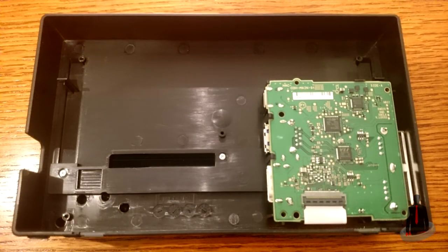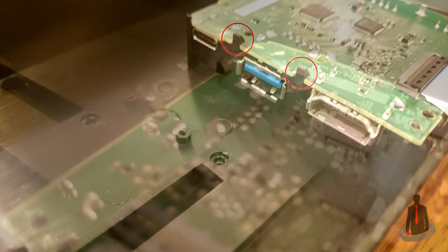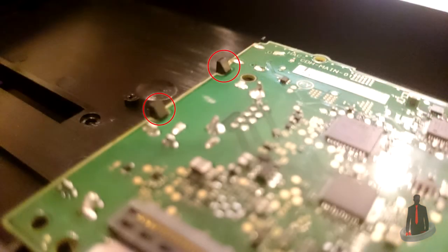The next thing you're going to do is remove a few more screws. There are two visible right here, but there are also some extra screws hidden in holes at the bottom. Now that those screws are gone, it's time to lift the circuit board out of the dock. First, pull back the two clips that are holding it down, and try to be gentle with the circuit board as you pull it away from the two tabs.